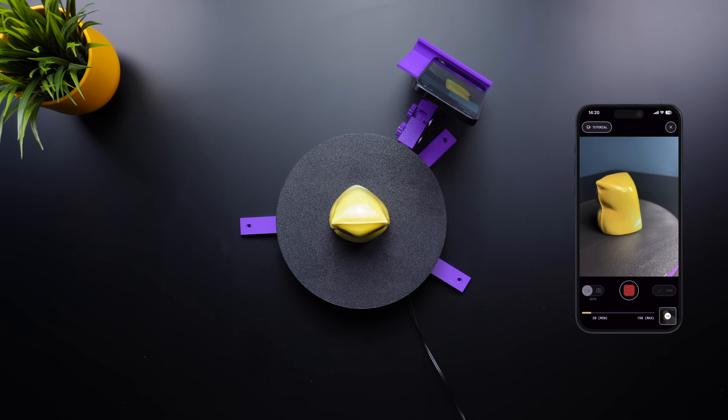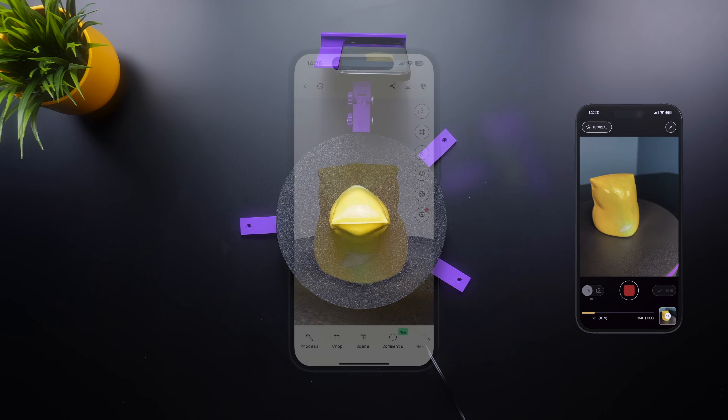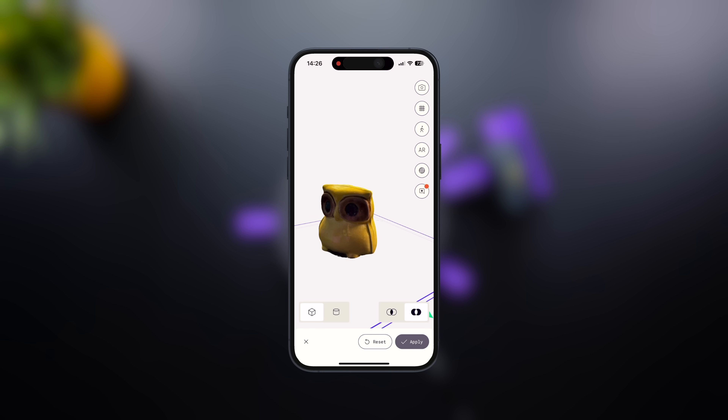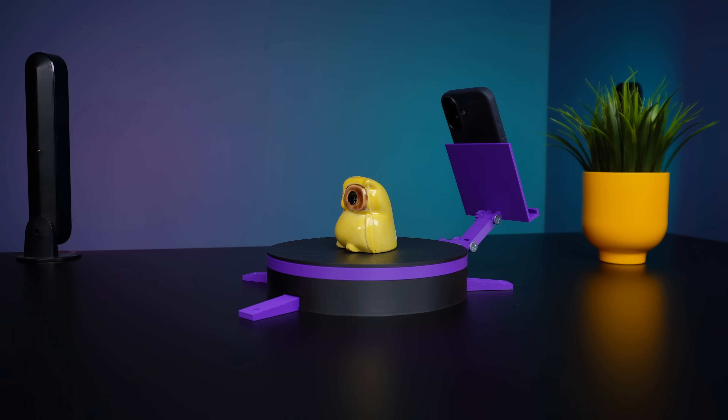To ensure smooth rotation, I've added bearings that help the middle plate move more easily. For scanning, I used an iOS app, but you can choose any software. The goal is to show you how to build this turntable step by step. Let's get started.